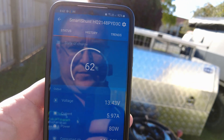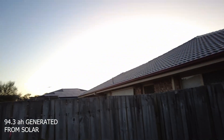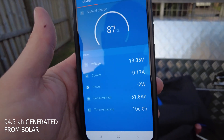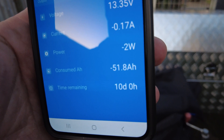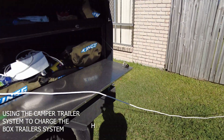We're at 62 percent battery power. There we have it at the end of the day — it's five o'clock and the sun has already gone down, which is a bit annoying, but shorter days in winter. There you go, 87 percent, and only 51 amp hours to go to fill the batteries.